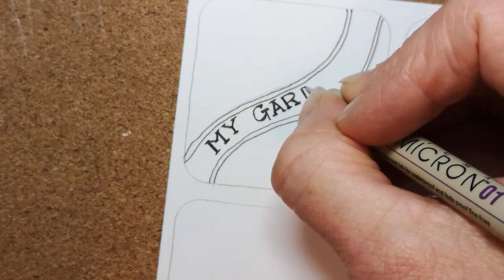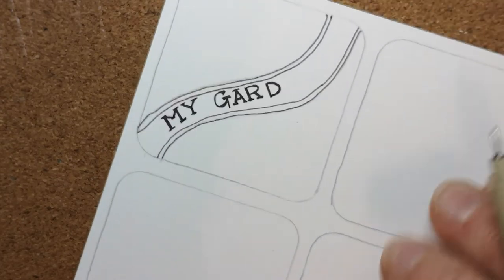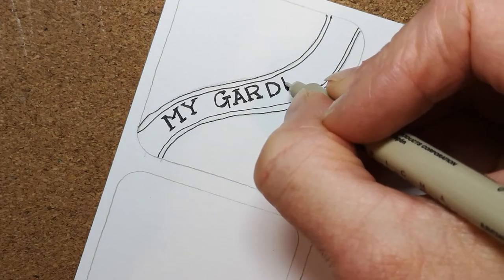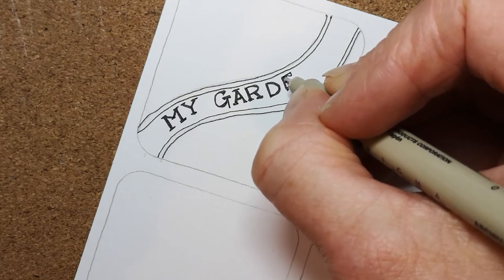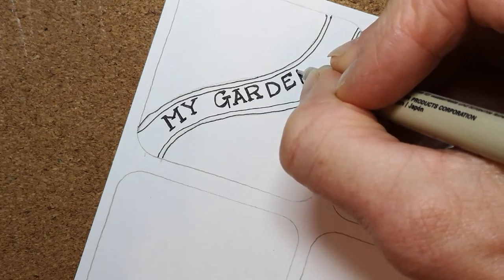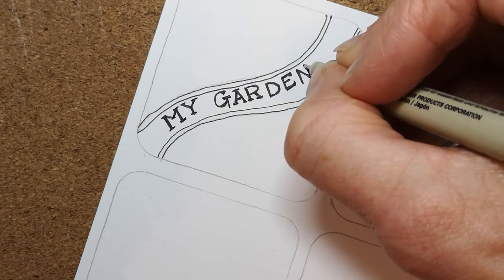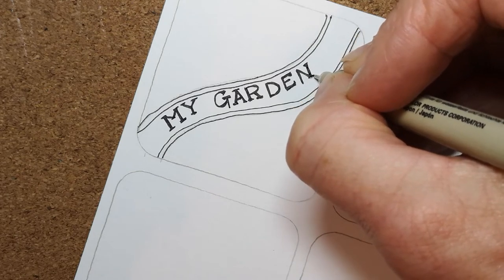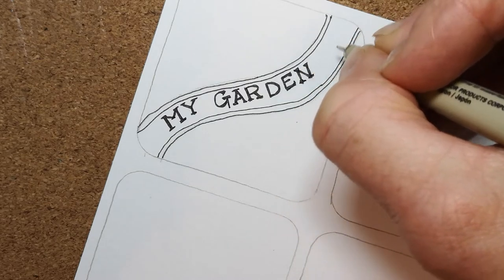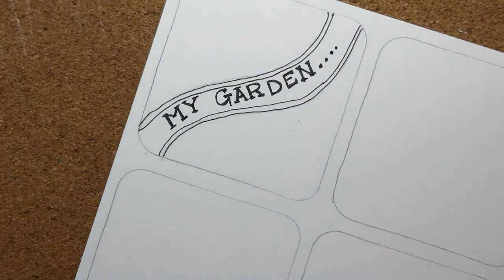I'm not a lettering expert but it doesn't matter — 'my garden.' My garden looks out over fields and I've got a beautiful view of the Welsh hills. I only moved to this house last summer and the garden hasn't really been looked after for eight or nine years. The Welsh landscape is varied — in mid Wales you get more rolling hills, not hugely populated, with a lot of sheep fields on the hillsides.